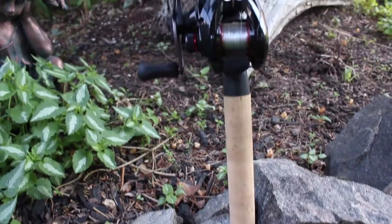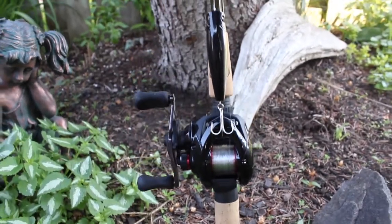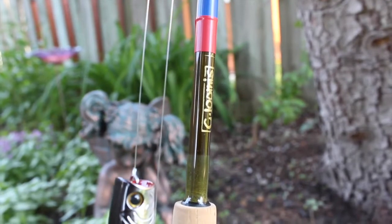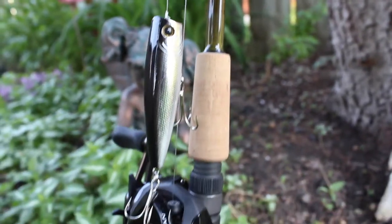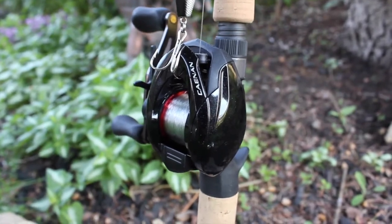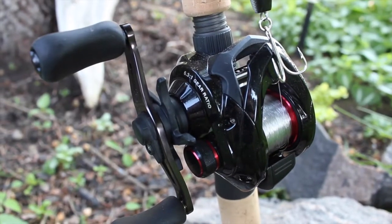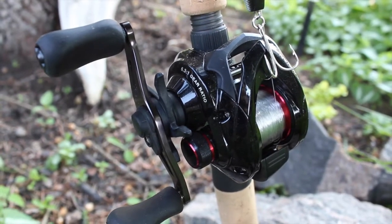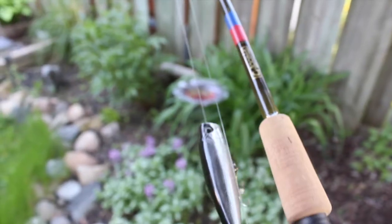This next rod is actually a drop shot rod — it's a G. Loomis. I use it for my poppers though. I've got 15-pound fluoro on here, as well as a Shimano Curado at 6.3:1 gear ratio. It's a beast.